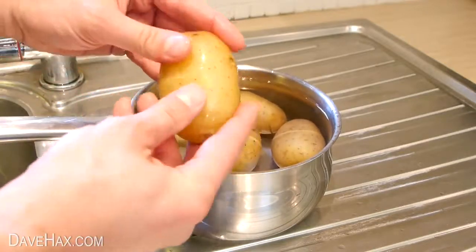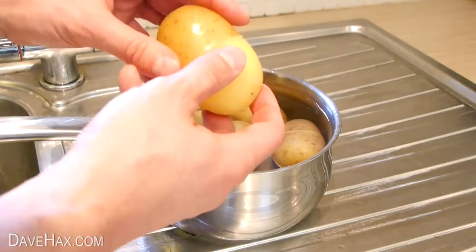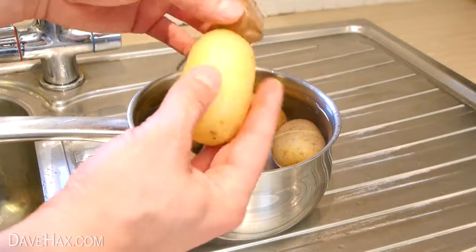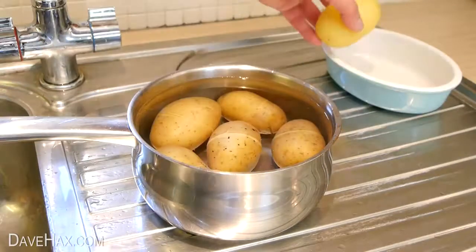Next, use your fingers and gently pull the skin off. Then turn it around and do the same on the other side. And there we have our really easy way to peel a potato. Pretty cool, huh?